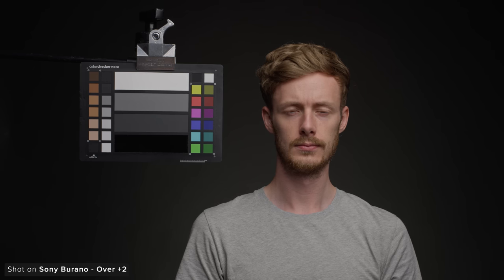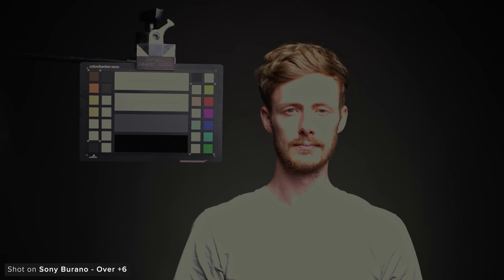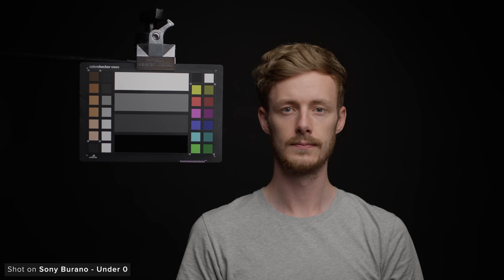For overexposure, the Burano holds everything well until four stops over, where we can see white on our colour chart starting to clip and Sam's skin starting to break. At five stops over Sam's skin starts to clip and some colours on our chart clip too. At five and two thirds we can start to see the blue chip clipping as well. When compared to Venice 2, performance is almost identical across the range. The FX9 also performs similarly and the FX6 is maybe a touch worse than the FX9. The V-Raptor seems to clip a little quicker on Sam's skin but performs well on the chart.